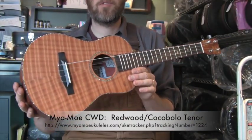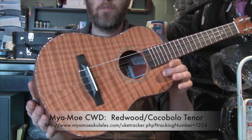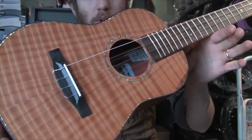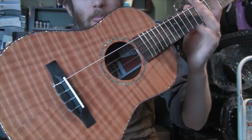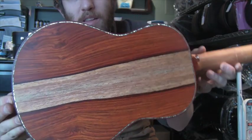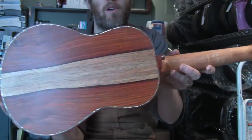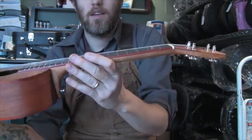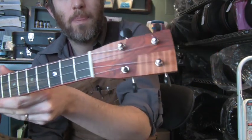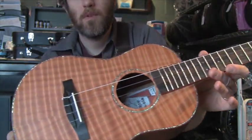Good afternoon, we've got a completed work demo for you today. This is a tenor uke with a curly redwood top with abalone purfling and rosette, bloodwood binding, and cocobolo back and sides, more abalone on the back. Cocobolo is like a rosewood — beautiful piece of sapwood there in the middle. Mahogany neck, ebony fingerboard with bloodwood binding, custom headplate, some Waverly tuners, and a strong low G.